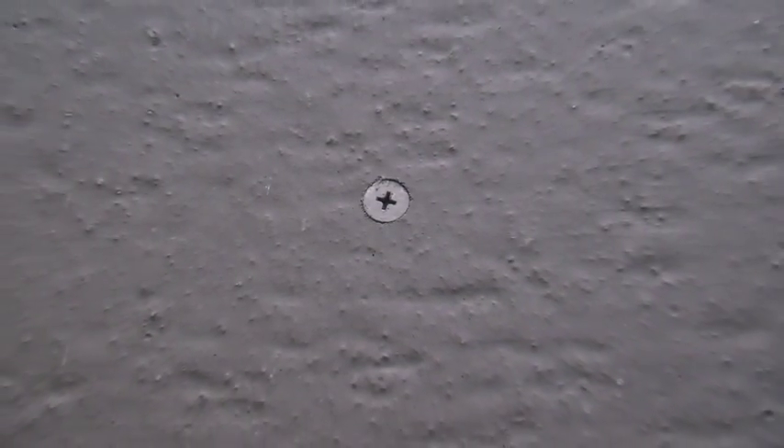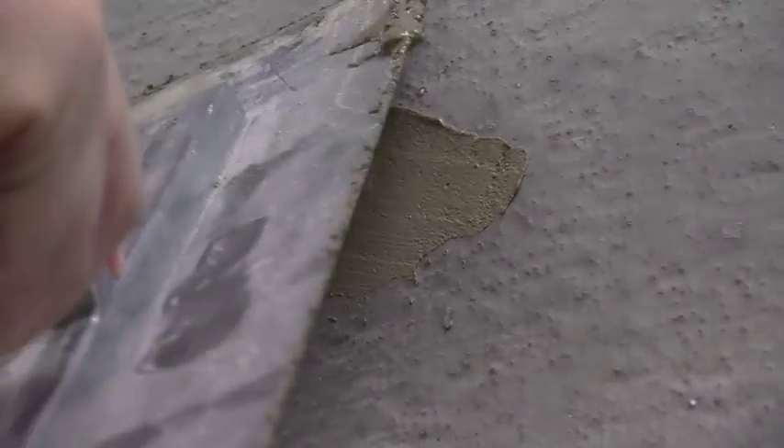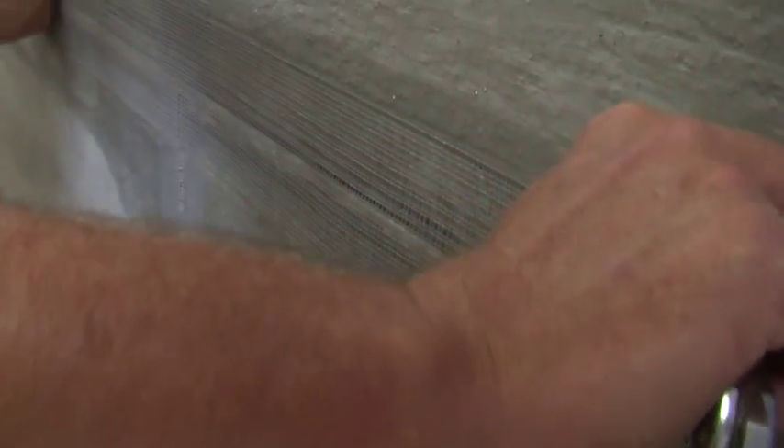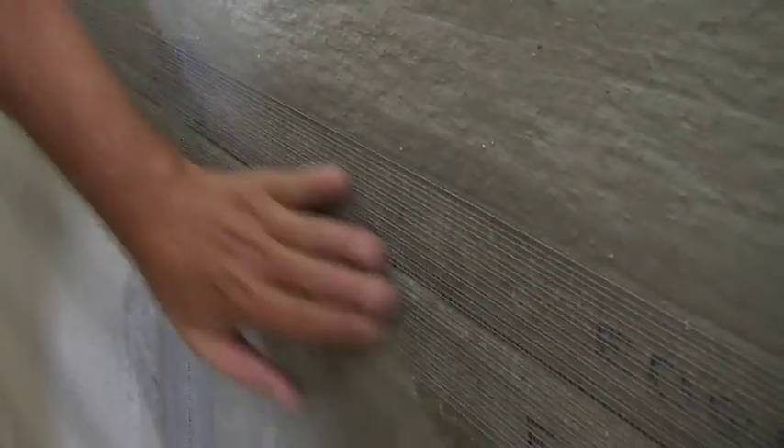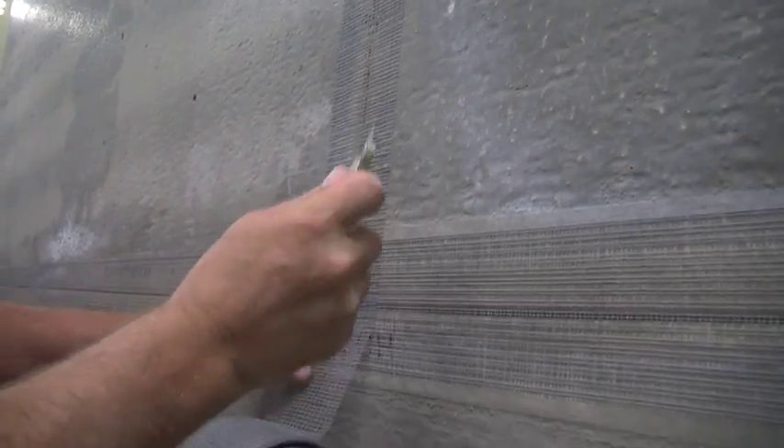If screws are flush with the wall, there is no need to pre-treat. However, if some have been over screwed or over sunk, they need to be filled with mortar. Once these have been treated, use the self-adhering, alkali-resistant mesh tape along all of the joints, maintaining a 2-inch overlap with the tape on all joints.